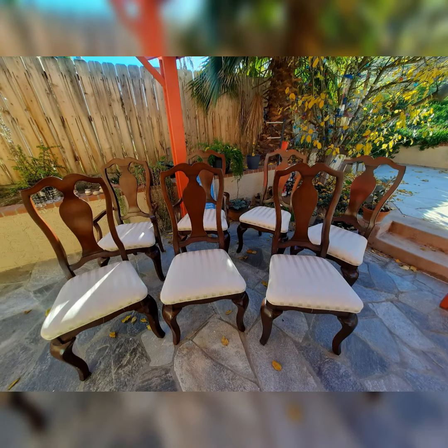Then you can leave your chairs outside in fresh air and sunshine to dry. Give it a couple of hours and this is what you get.